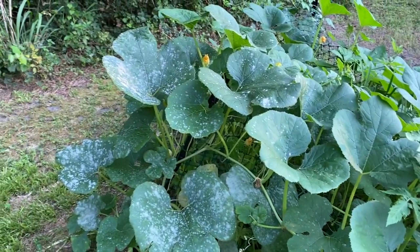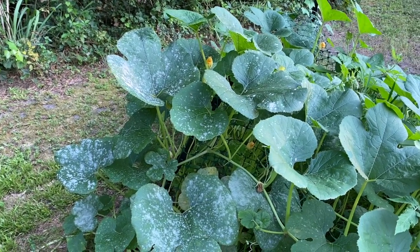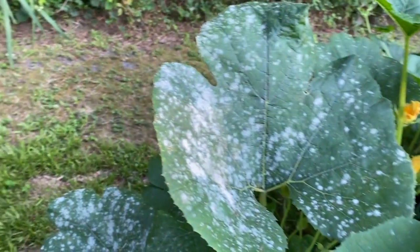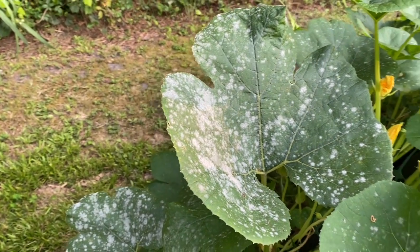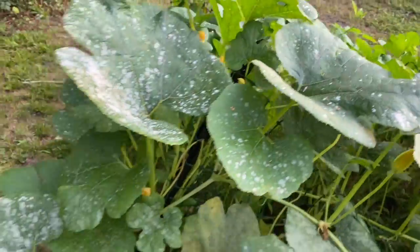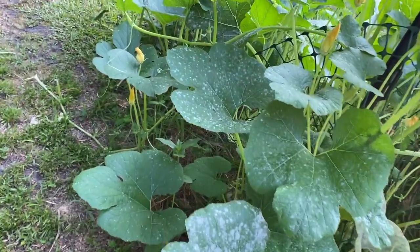Now if you recall, I did a video on the mildew and the downy mildew and the mold — well look at this guys, do you see that? That is downy mildew. I'm gonna come out here and spray it with some copper spray that I have; it should help get rid of it.